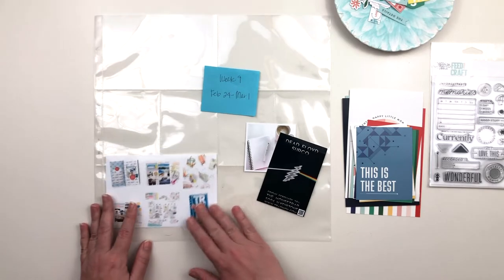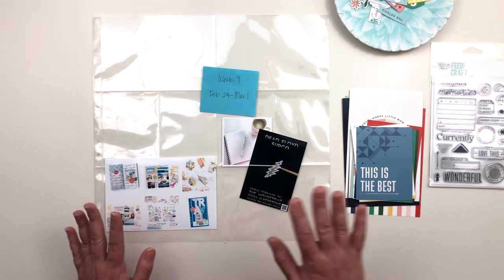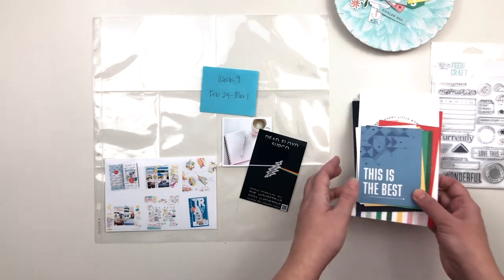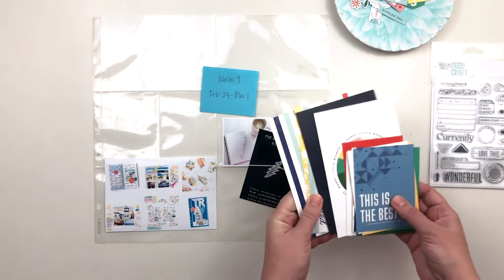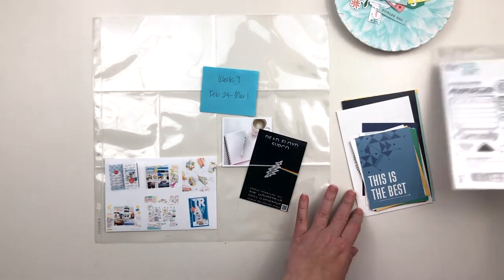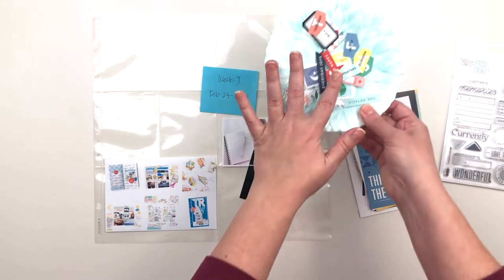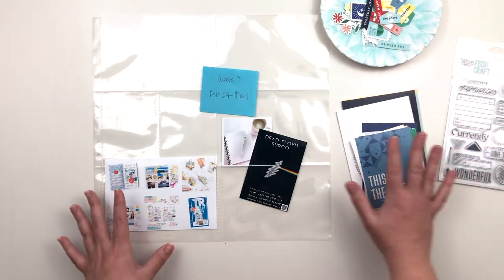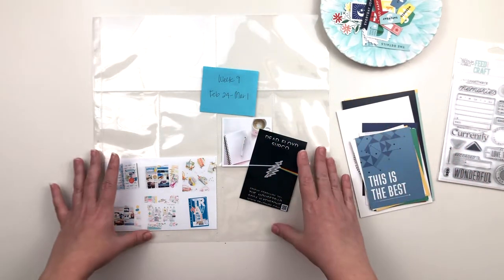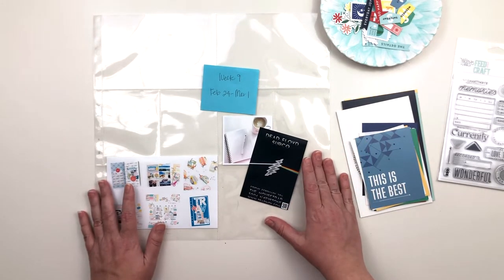I was very productive in the craft room, and then just a couple other photos to share. For supplies, I'm using the Happy Little Moments kit from Feature Craft, designed by In a Creative Bubble. I have the cards, the stamp set, as well as the little die cuts. I'm going to use these things, do a bit more journaling than usual, and hopefully make this spread work.